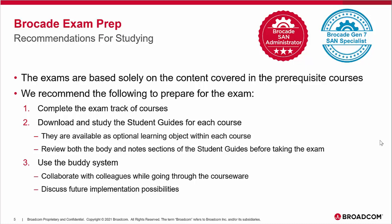Finally, use the buddy system — talk to your peers, friends, colleagues, and your boss, and work out a plan to take the courses together. This content is free to register for, the exam itself is free, and the knowledge is free, except that you have to put the effort in. There's nothing better than working together as a group to discuss the different topics, features, and products you're learning from Brocade. Collaborate with colleagues while going through the course, discuss future implementation possibilities, and when you get to the exam, you take that on your own — but you can wish each other the best.